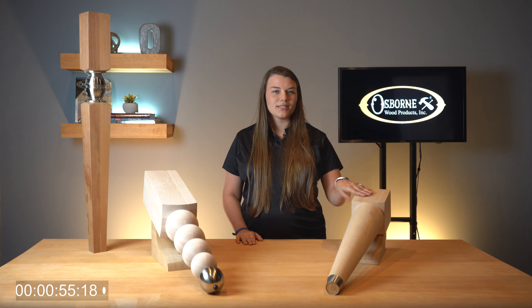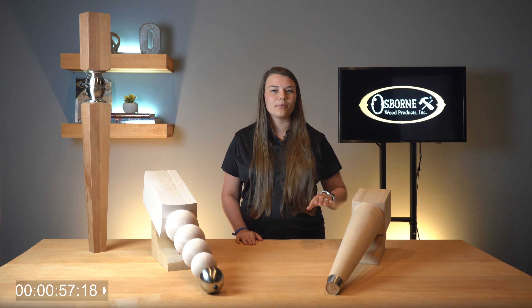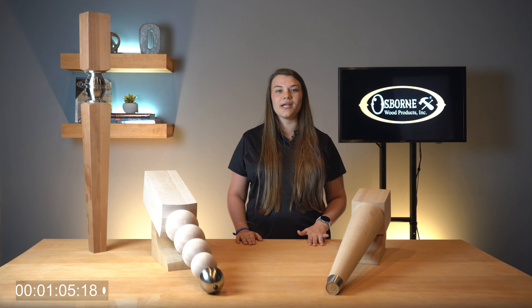If you are looking for a simpler design, try the Husky Contemporary Leg Part 1188. This leg features a top block, tapered round profile, and a brushed aluminum fuel at the base. This leg is available in several wood types including cherry, poplar, soft maple, hard maple, hickory, and oak.